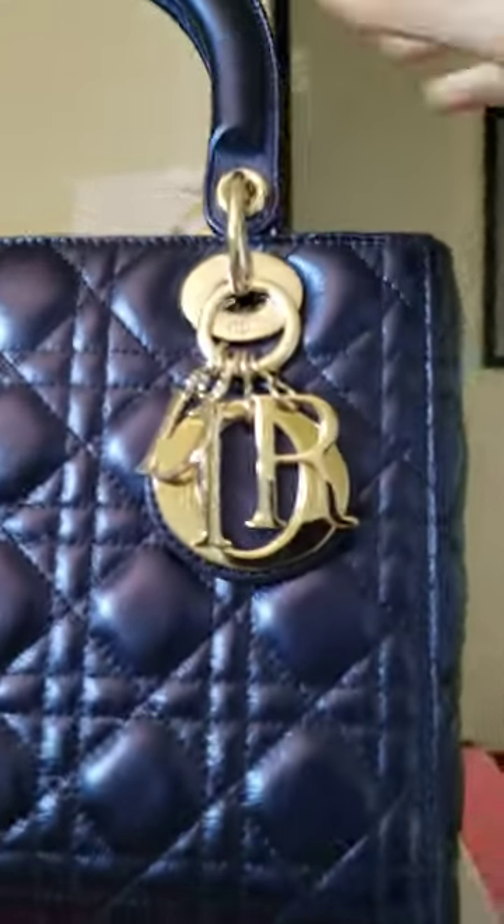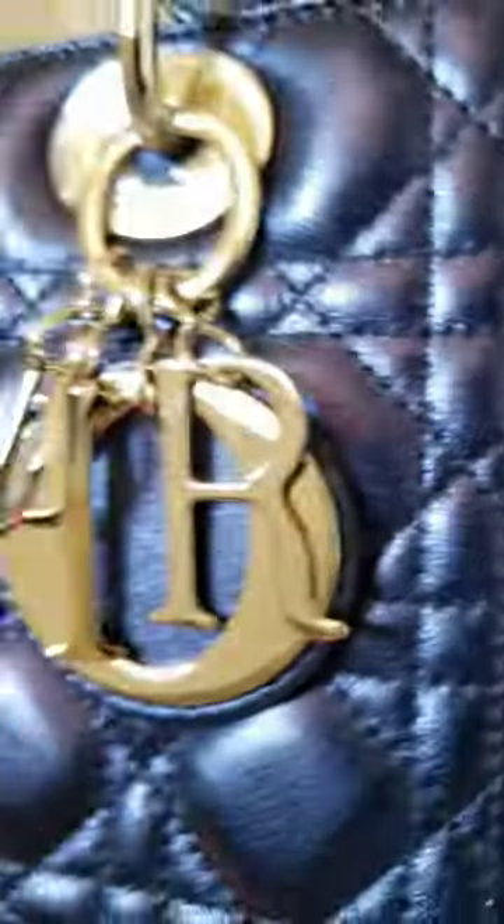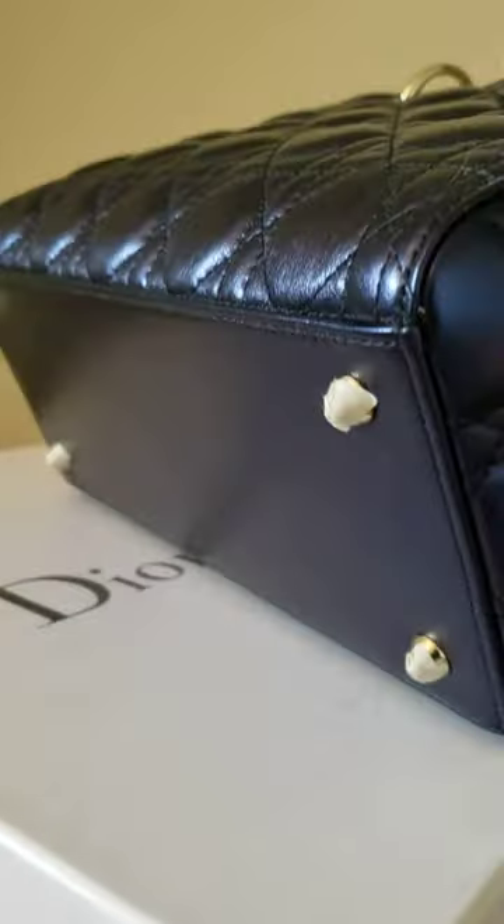Hi, this is Sam Nguyen from MidFashion US. This video is to show you the actual condition of this bag, which is in brand new condition.